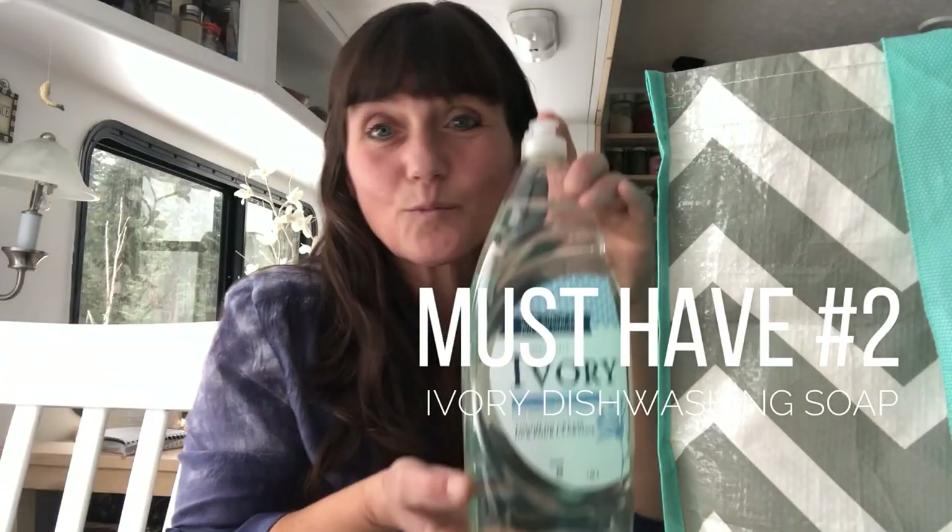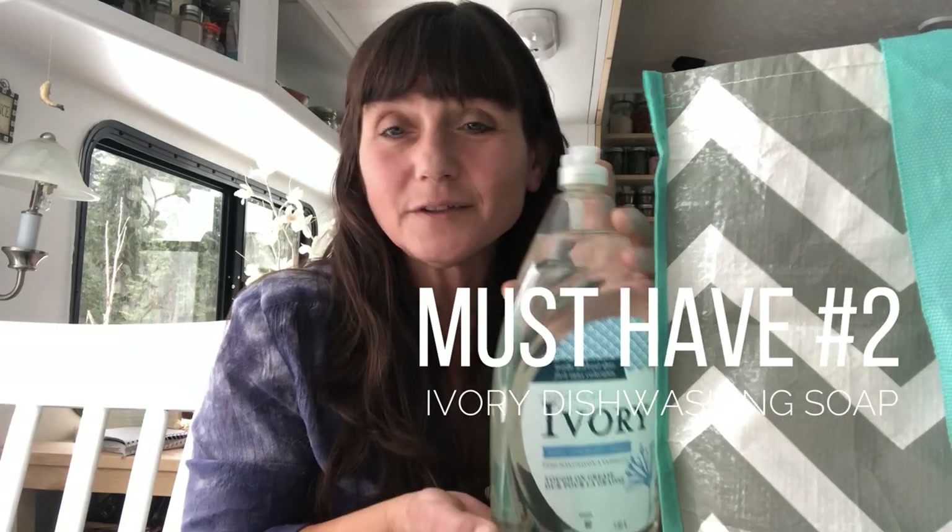Ivory is one of the things that are in all of my videos. If you didn't have anything else except for Ivory, you could do almost all of your cleaning. You can use it full strength on your bathtub, bathroom sink, and in your toilet. You can also use it diluted in a bucket of water and do your floors. You can wash windows — there's no need to have a glass cleaner when you have Ivory. Voila — shiny, clean windows.